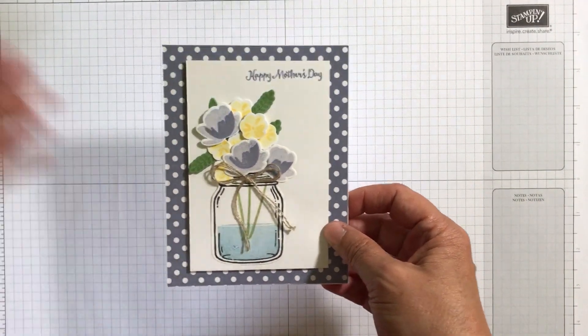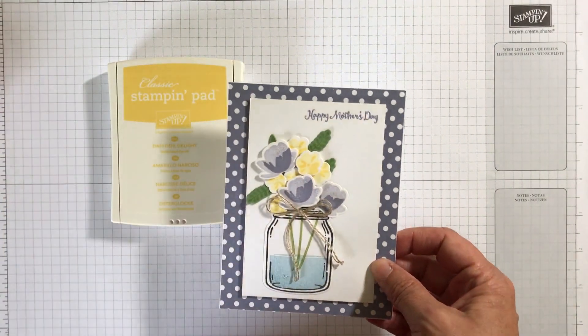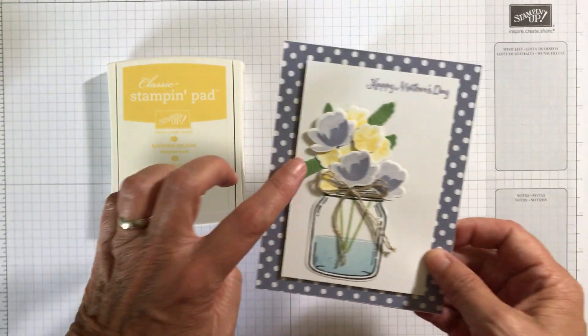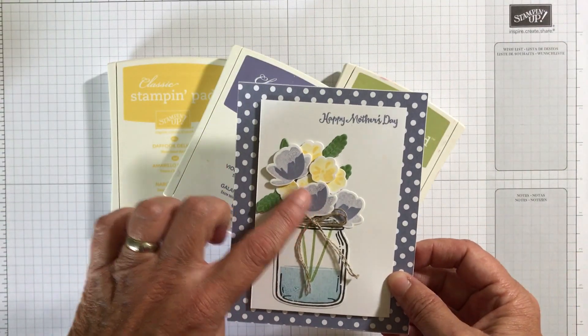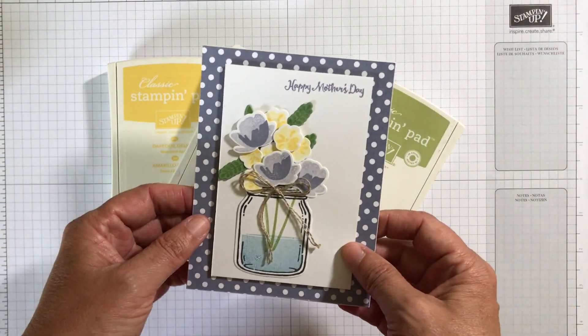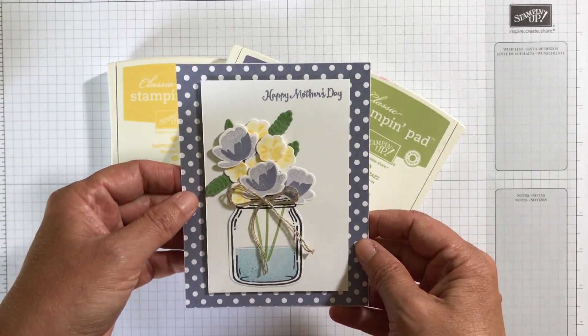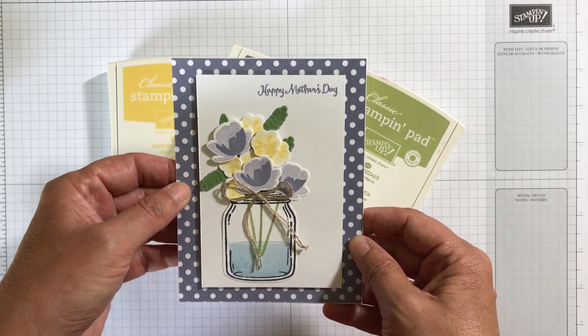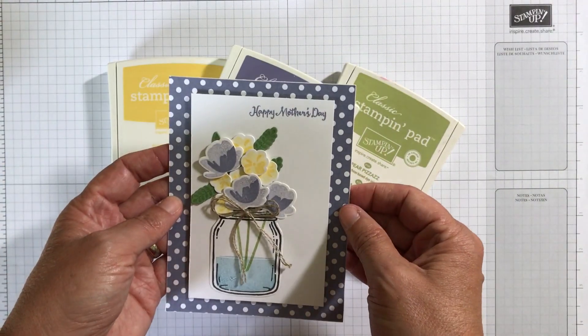It's made with these colors. We have Delightful Dijon as the flowers — the small ones — Pear Pizazz was used on the greenery, and then Wisteria Wonder on these purple flowers, which I just love. I used the designer series paper from the Subtles collection as the polka dot background, and I just mounted that on a piece of white cardstock.